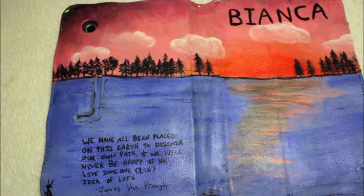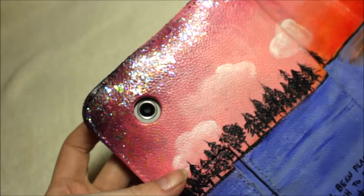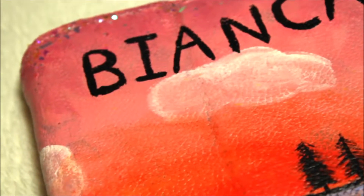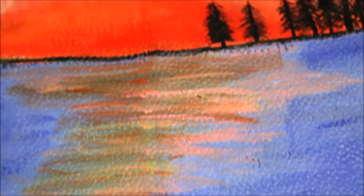Hello everybody, I hope you're having a wonderful day so far. Thank you for taking the time to stop by. My name is Sophia, this is Face Canvas.